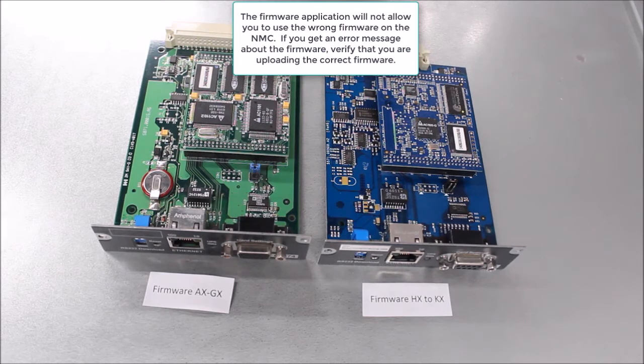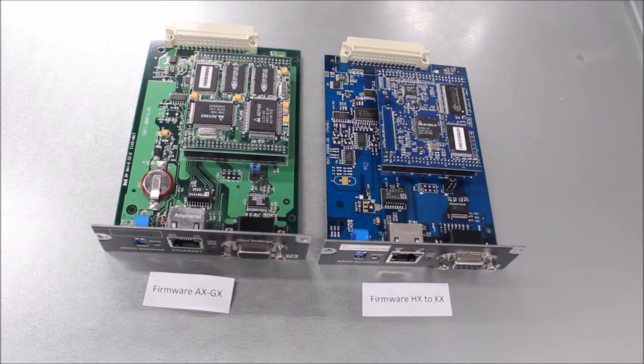The firmware application will not allow you to use the wrong firmware on the NMC. If you get an error message about the firmware, verify that you are uploading the correct firmware to match the NMC you are updating.